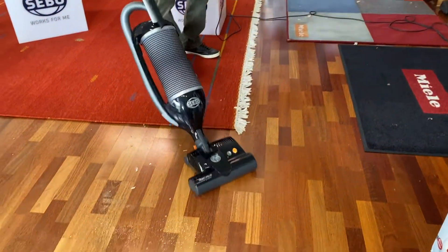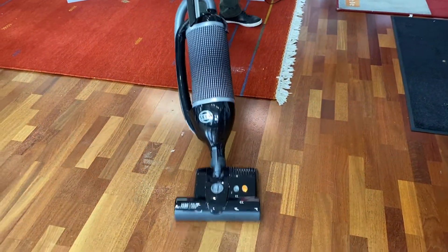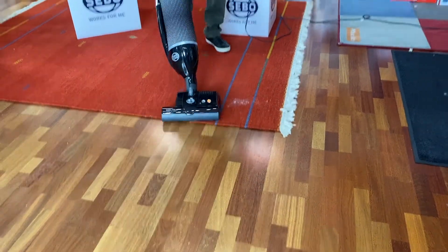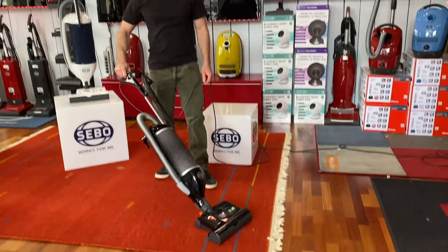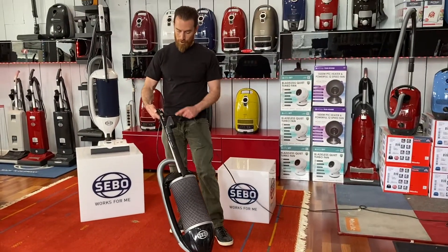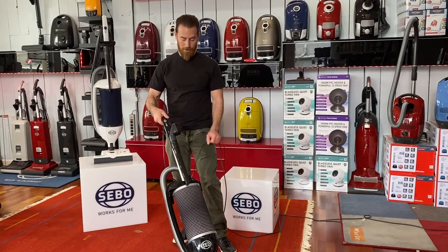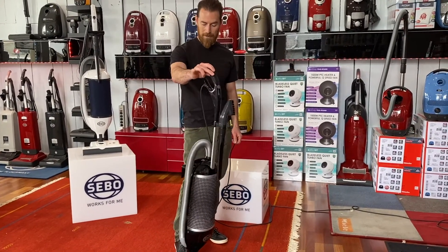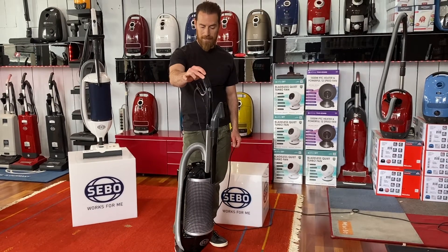It has a nice swivel neck for good edge cleaning. Back on the carpet, turn the brush back on and vacuum away. Turn the whole vacuum off with the handle switch, and when you bring it up, because of the swivel neck, rotate it until you hear it click — that locks it in.